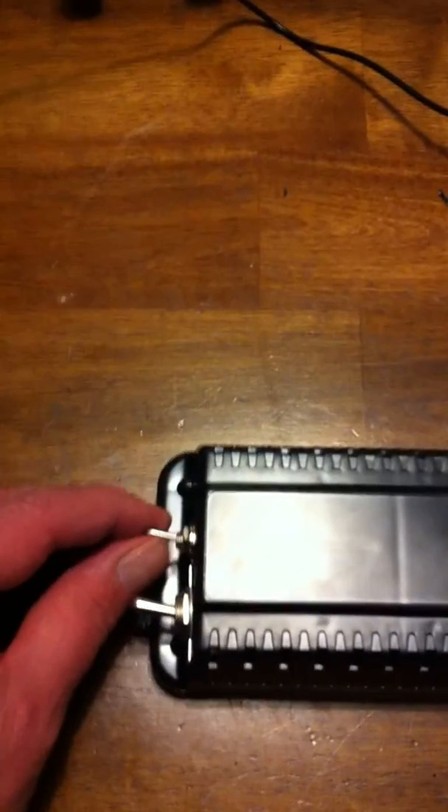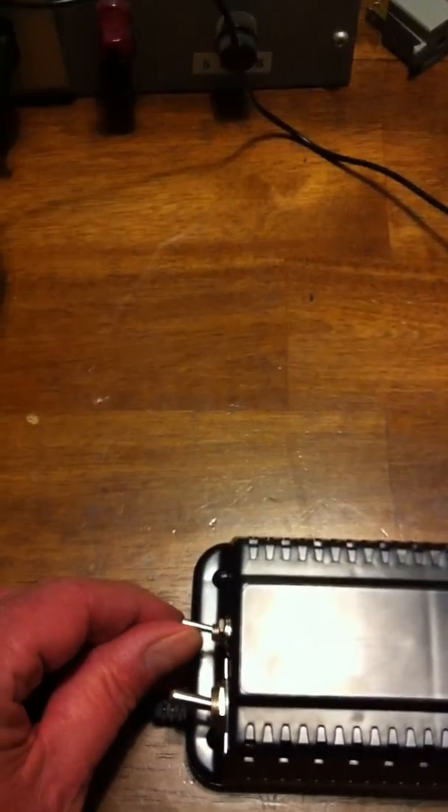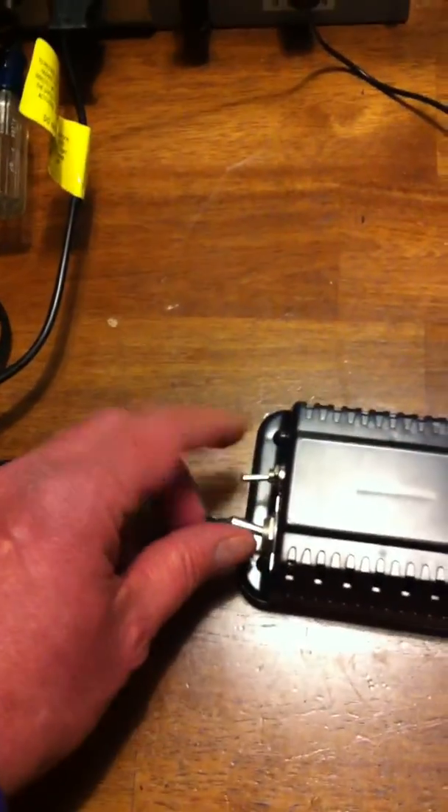This is the extra switch that I put on it. This is the power switch and this is just the safety switch. This is the safe position, and this other position turns off the safety.